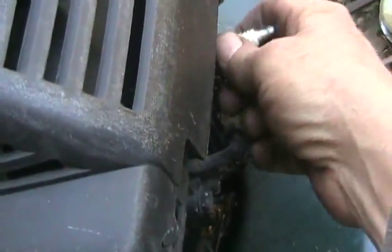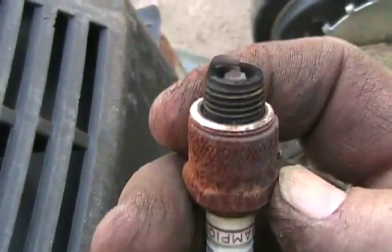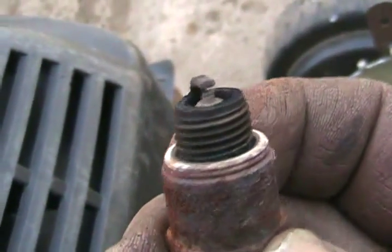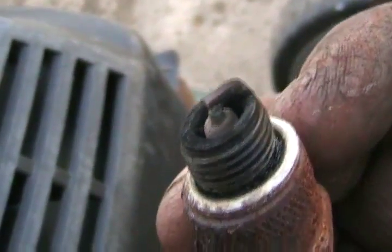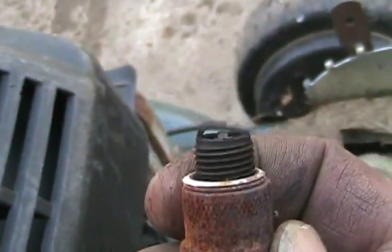While I'm at it, I'll check the plug. Even though it looks old and crappy, it's not worn. It doesn't have a crud buildup on the insulator in the middle, so that's a perfectly good plug. I'm going to put it back in.